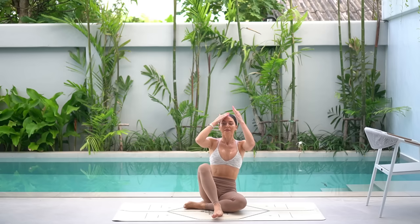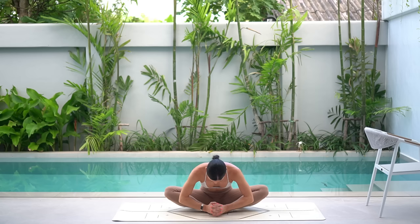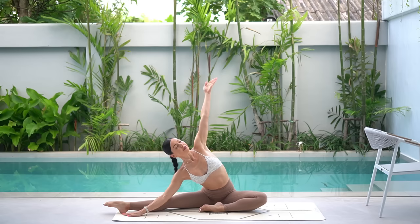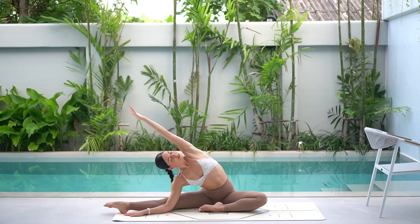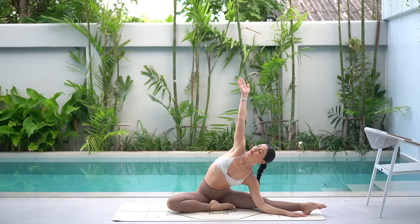Let's lower our knees to the floor now and come into a seated position. Bring the soles of your feet together with your knees apart. Inhale, lengthen your spine and exhale, hinge forward from your hips, feeling a beautiful release for your glutes and for your hip flexors. Then carefully lift your chest and extend your left leg out to the side. Inhale, reach your right arm up and exhale, side bend over to the left. Return through center and let's switch sides — bend your left knee, extend your right leg. Inhale, reach your left arm up and exhale, side bend to the right.